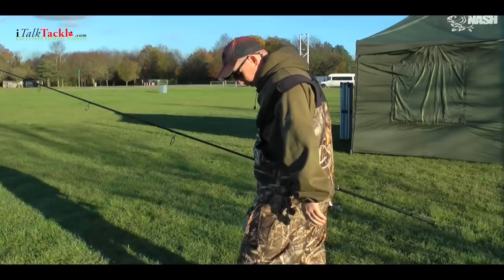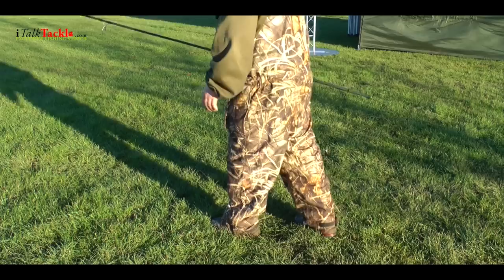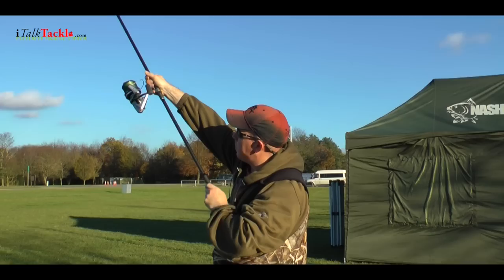What that allows you to do is move from the back foot to the front foot in the cast really easily. The next step is to get your right hand — again if you're a right-handed caster — as high up into the sky as you can get it. What this does is allow the left hand to pull around a fixed fulcrum point.